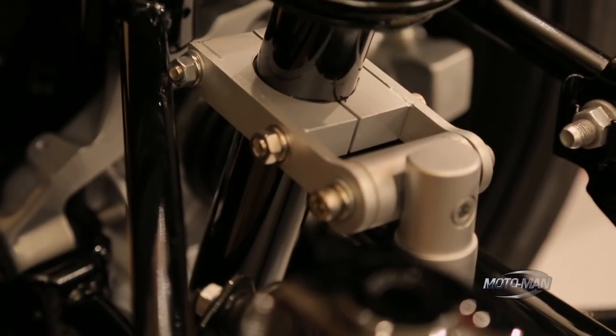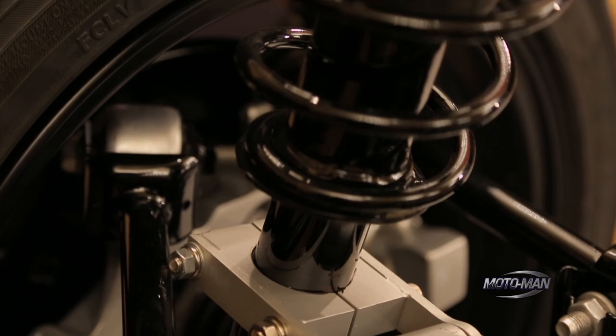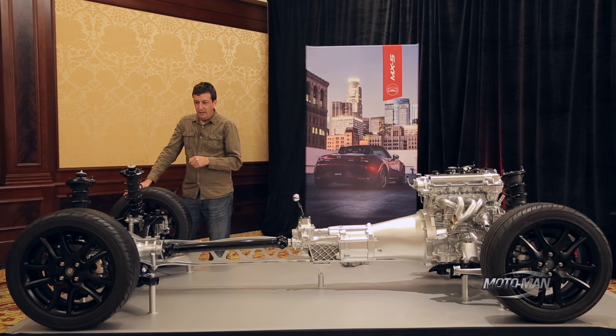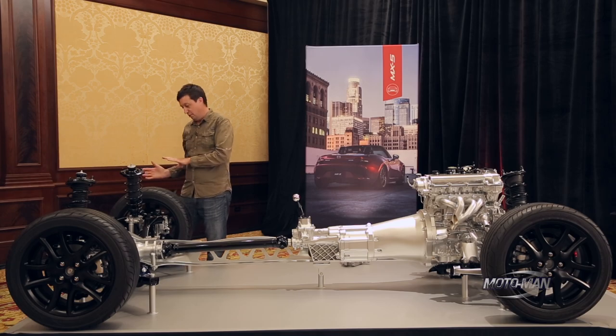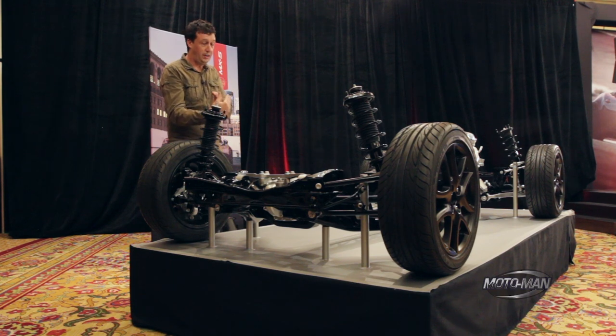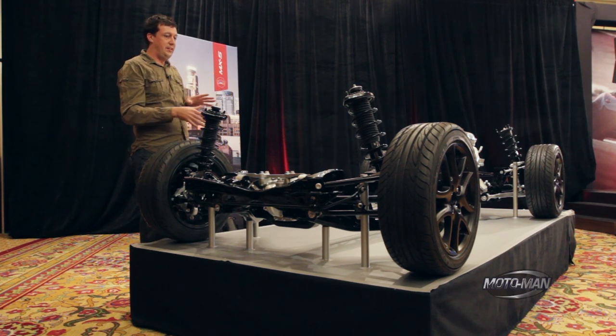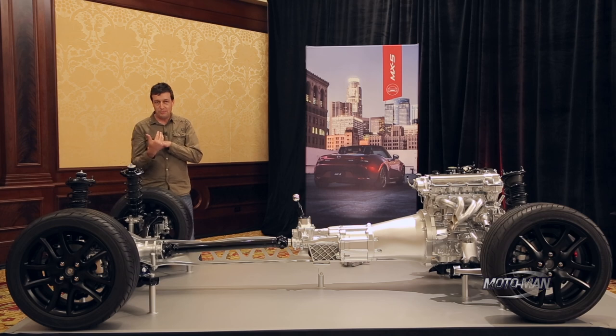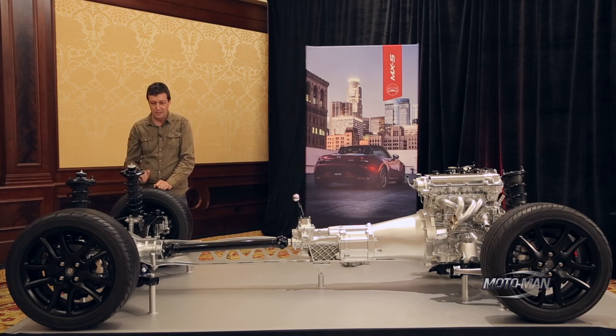Looking at the rear suspension, this is a very complex multi-link suspension, just like in the NC, except all the links are in different places so what it's doing is actually different. In the NC, we had an initial toe-out from compliance — when you put a side load on the tire, the bushings would deflect to give a little bit of toe-out, which made it turn in really hard and throw the tail into the corner. Then we had a kinematic toe-in so when the suspension compressed, it would toe back in and stabilize the car. We did that to make it feel nimble and turn in more aggressively, but it made it a little uncomfortable sometimes and it didn't take a set immediately.